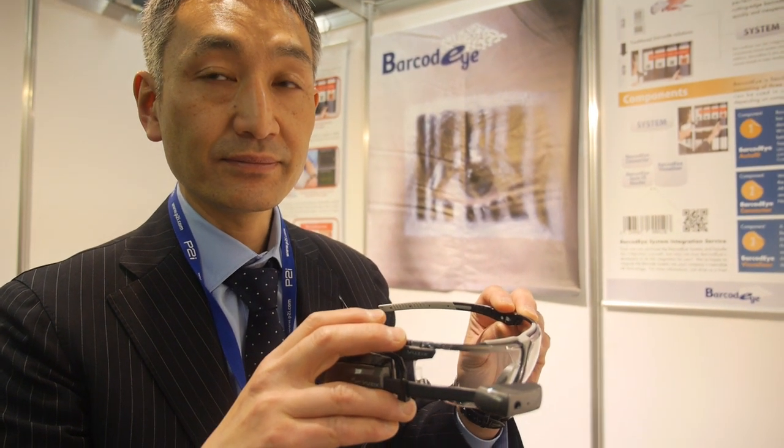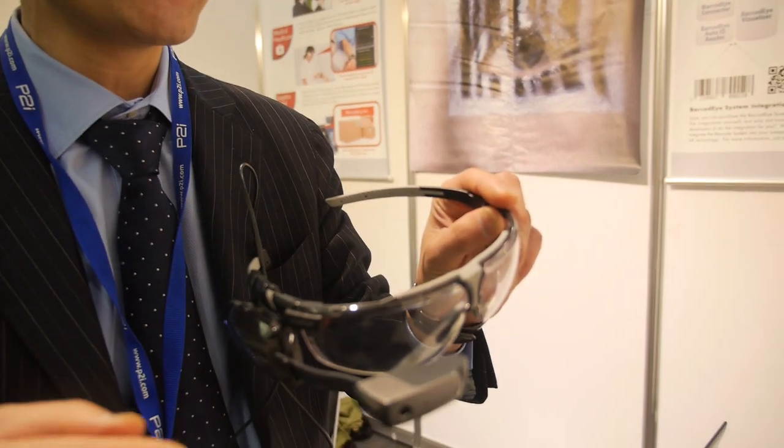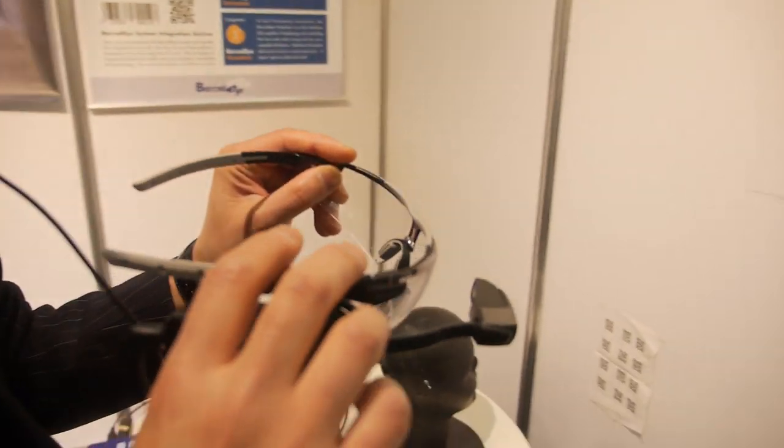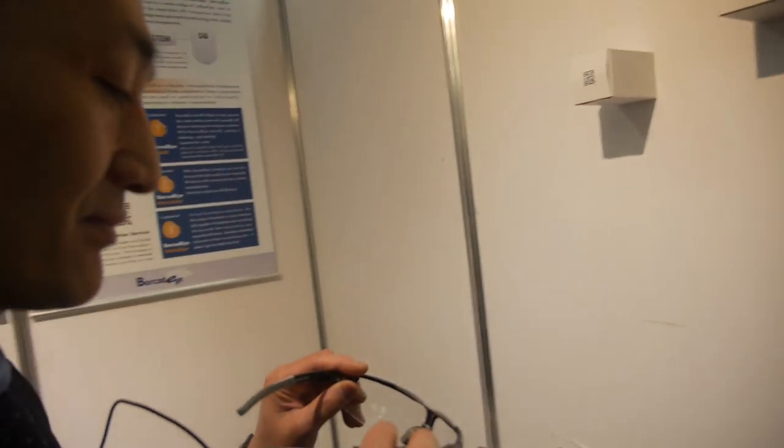You're from Barcode Eye. Who are you? Owner of the company. What is Barcode Eye? Barcode Eye is like a barcode reader for smart glasses. You do an application for head-mounted display computers, right? Yes, for smart glasses.